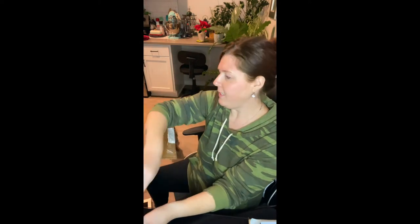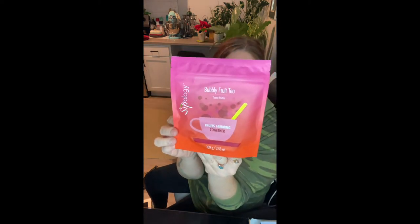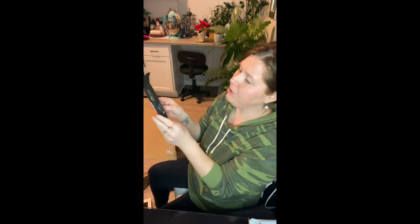I can make it as iced tea as well. Here's the bubbly fruit tea. It's called Together. This is a bubbly strawberry. More goodies.